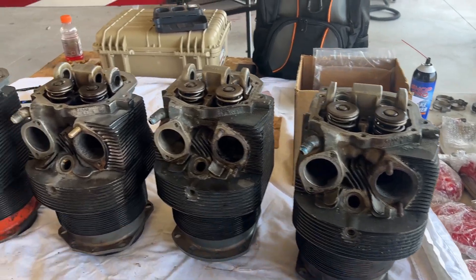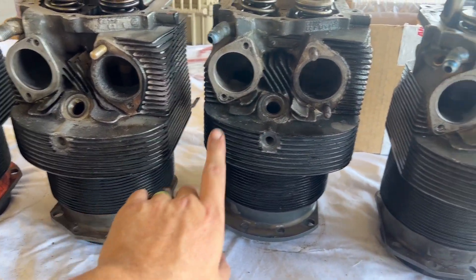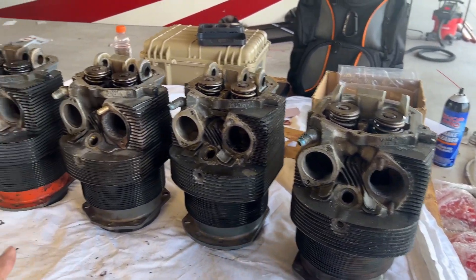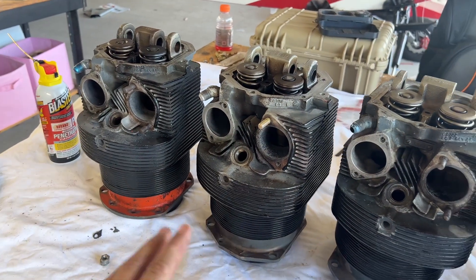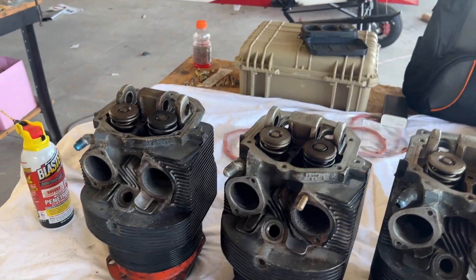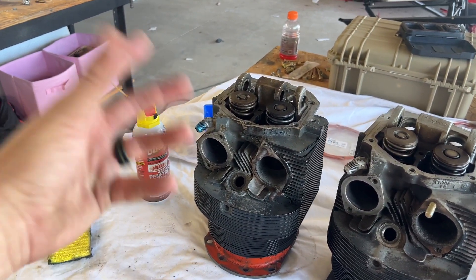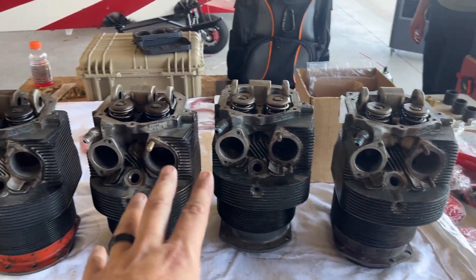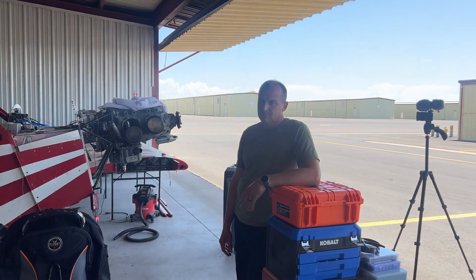Outside of that, we've cleaned everything up. I've put a little coat of paint on the exterior, just to give it a little pizzazz — also some paint was coming off and I wanted it to look cleaner. That will look really good against our red valve covers and intake pipes. Everything should be ready to go right here, so we're going to start getting these mounted.